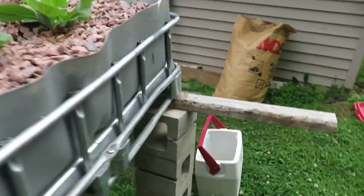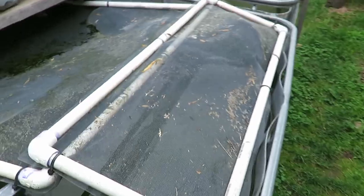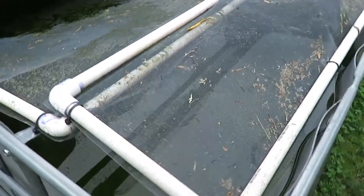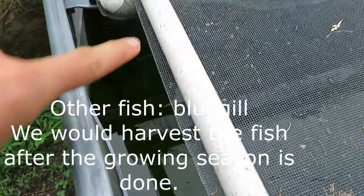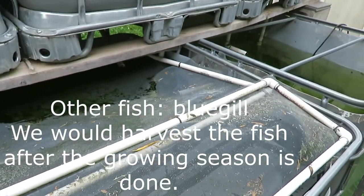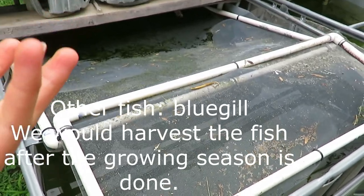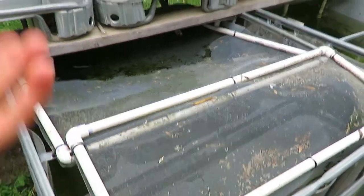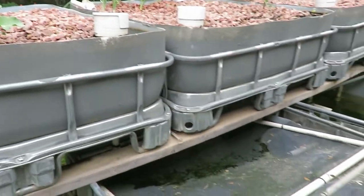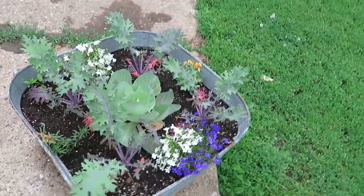Let me show you the fish. He made this netting because they've jumped out in past years and died. There are fish in the back corner — some bullhead and some others that were just from a lake, so we may eat those or we may not. The fertilizer from their waste is what makes everything grow so well. He built this whole aquaponics system himself a couple years ago — it's all handmade.